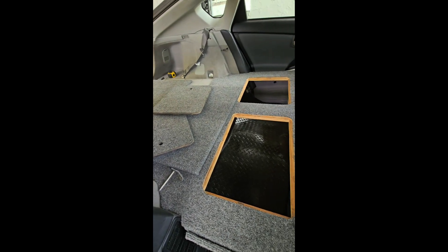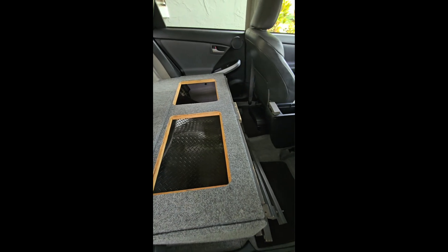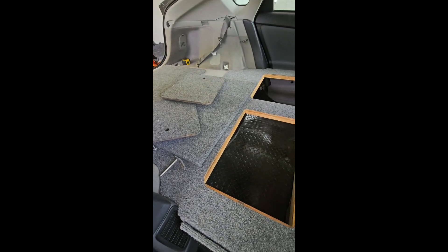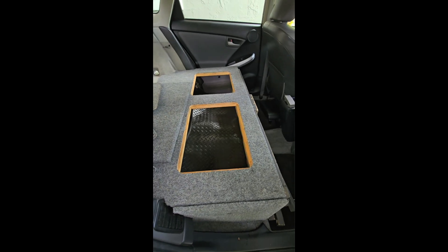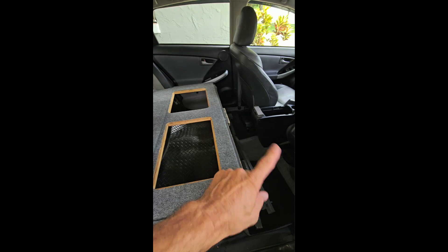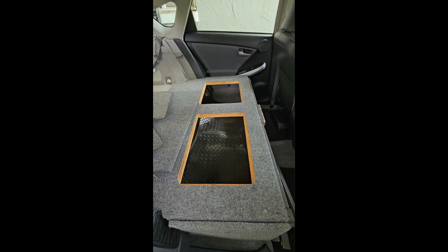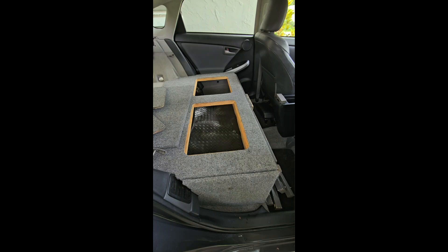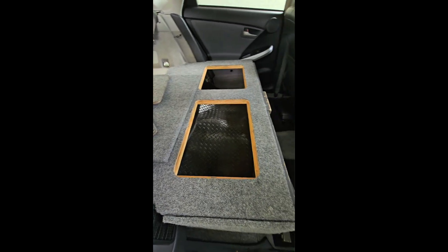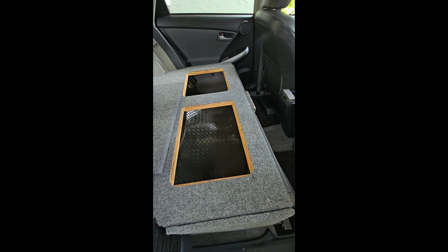If I deliver this or you pick it up, I could help with that because it's pretty easy for me. This kit includes both of these options — the sound deadening and the protective material. Prius camping is great, and the only reason I won't be doing that anymore is because I'm going to be in a Sienna now.